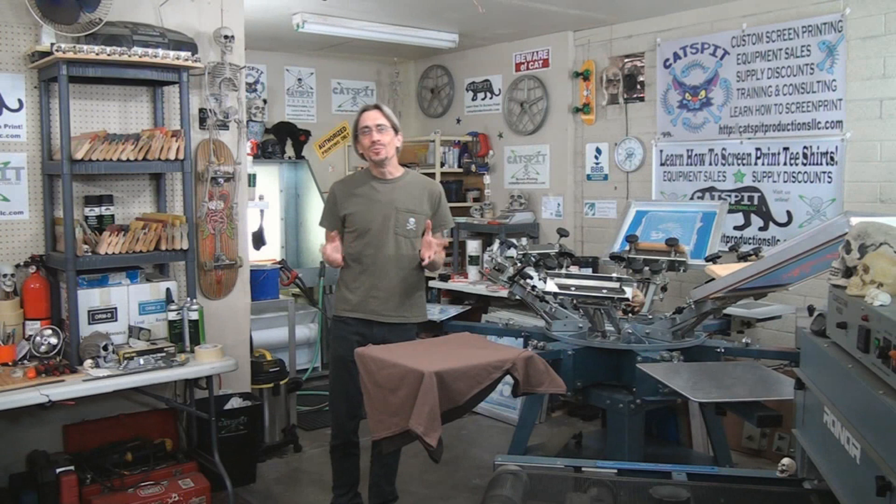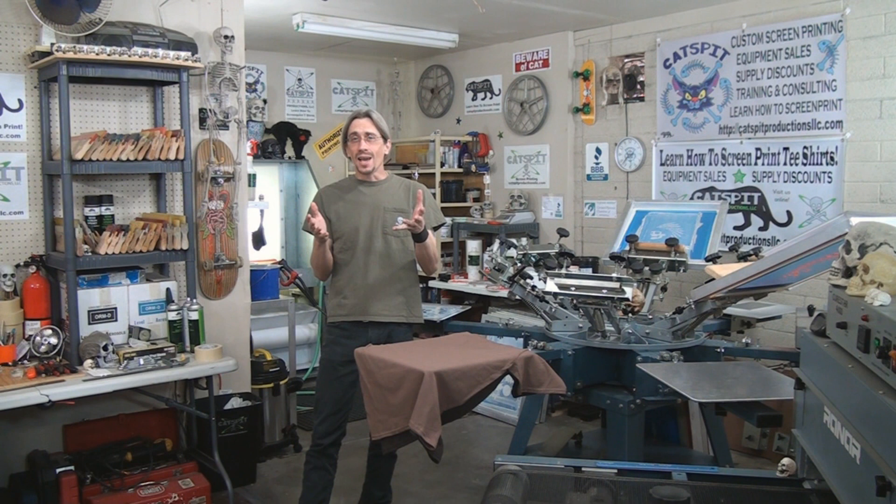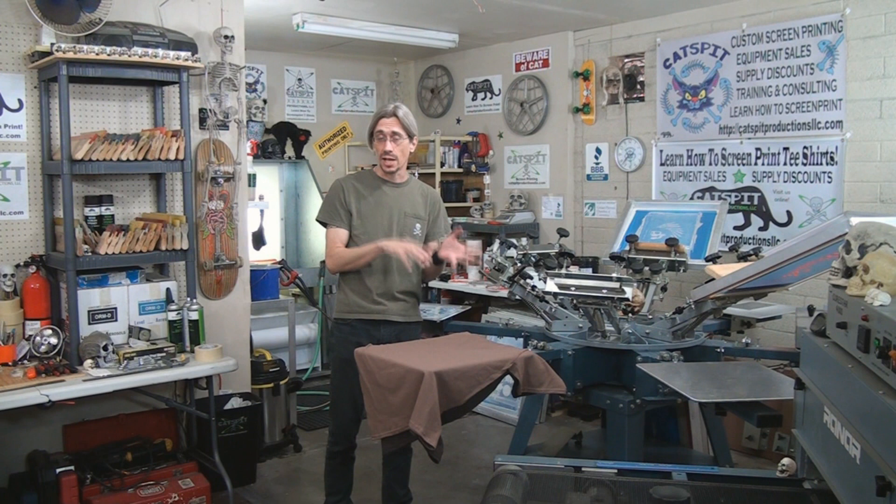Hello and welcome to another educational video about screen printing by Catspit Productions. Today I thought I would share with you a job that I set up and took some video footage of, and I wanted to show that to you. This job was a great example of how you can use high opacity plastisol inks.